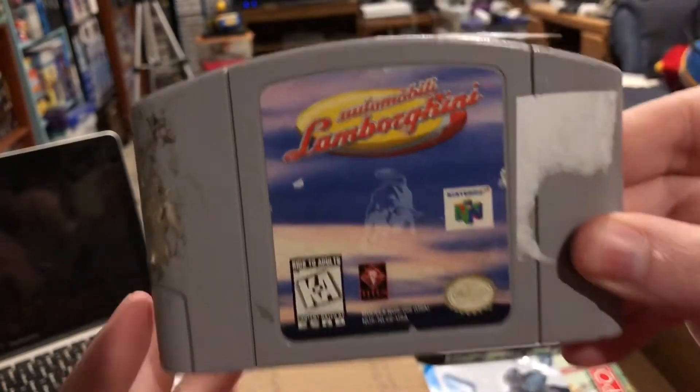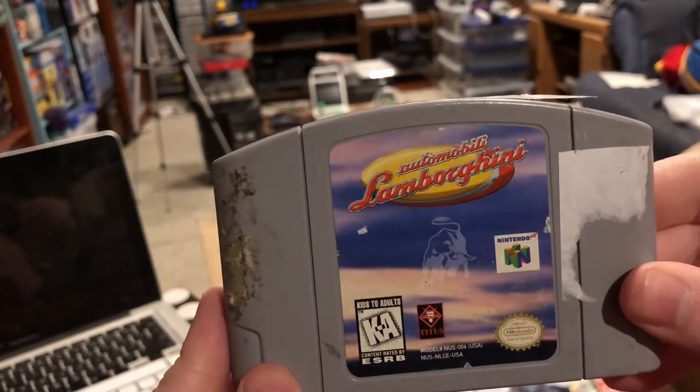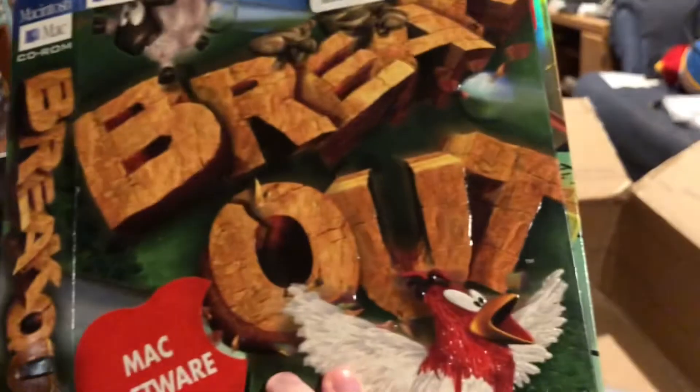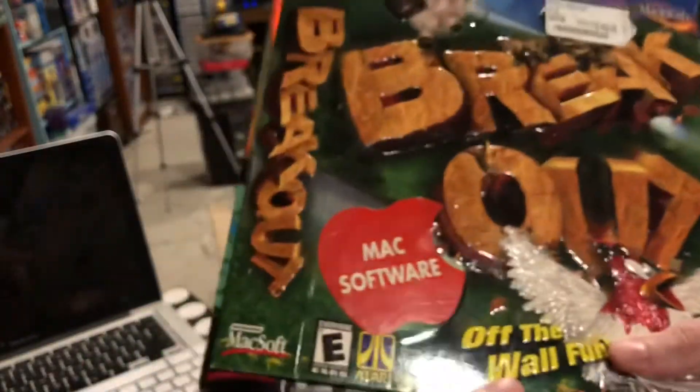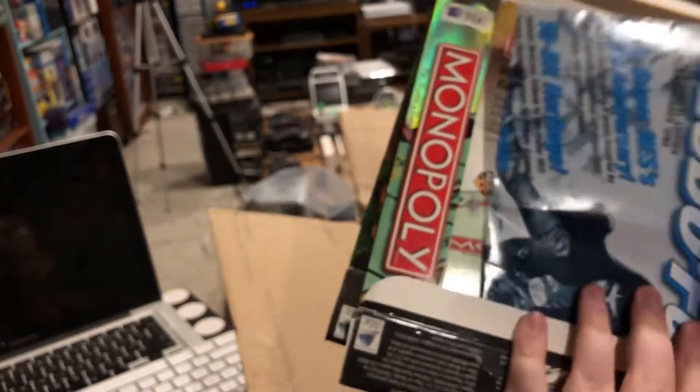And wouldn't you know it, those Macintosh boxes came back full circle. Hexen didn't though — somebody took that and put Automobili Lamborghini in there. I already have that game, but nice to see a substitution there. And there's those Macintosh boxes again — Breakout and Monopoly. I got those from my friend Phil and thought maybe somebody else would appreciate them, but I guess nobody collects Mac stuff. And there's that Club of Fun — maybe somebody read it and put it back in, or maybe nobody wanted it.